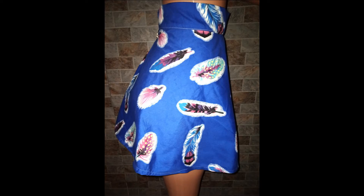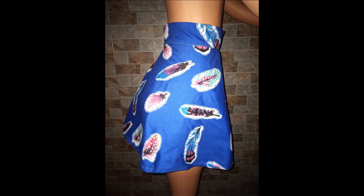Hello everyone, welcome to today's tutorial. If you are new on this channel, you are welcome. Today our tutorial is going to be on how to make a mini half circle skirt.